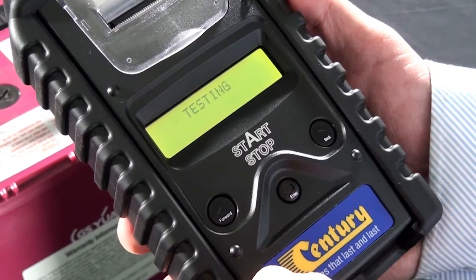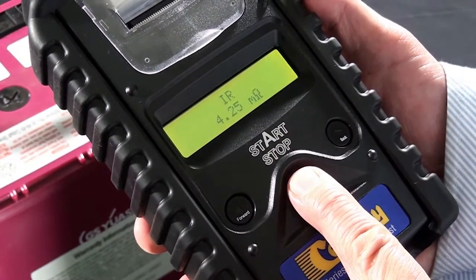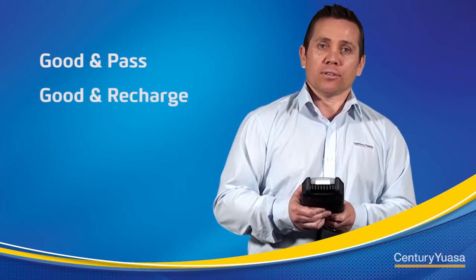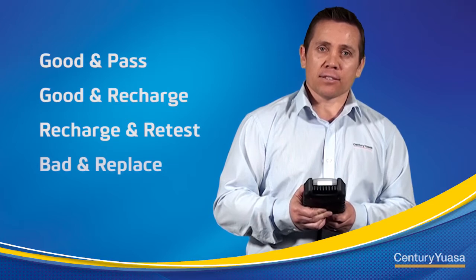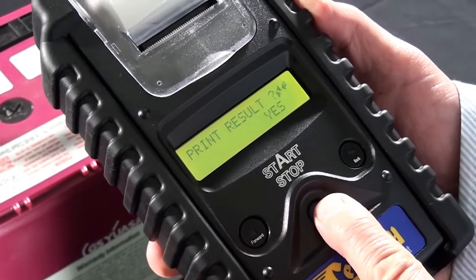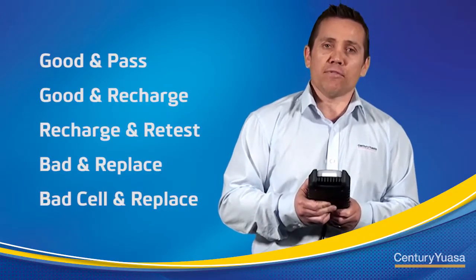The tester will now analyse the battery condition and give you a result. There are five result messages that may display: good and pass, good and recharge, recharge and retest, bad and replace, and bad sell and replace. Once the battery test is complete, you have the option to print out the result or end the test by removing the leads from the battery.